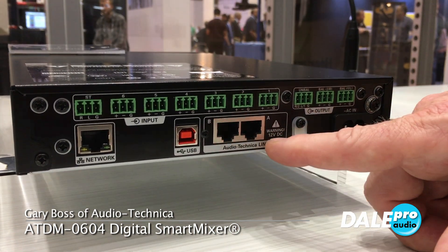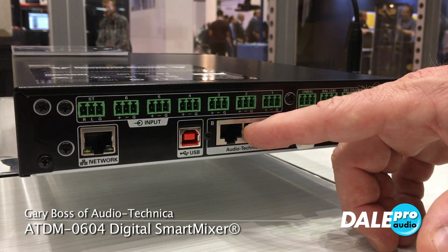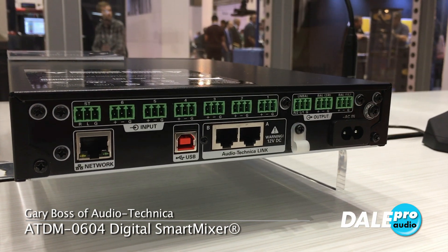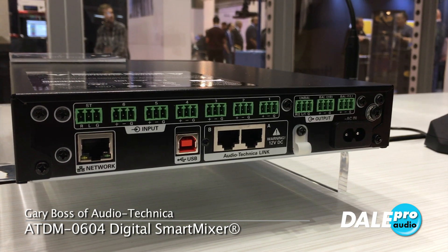We have Audio-Technica Link. This is a proprietary link that allows me to hook at least six of these together, giving you a maximum of 36 channels of automatic echo cancellation.